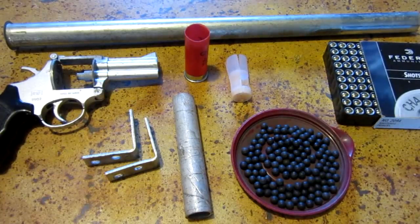Hello everyone, Inventor719 here, and in today's video we are going to be making an airsoft shotgun pistol.